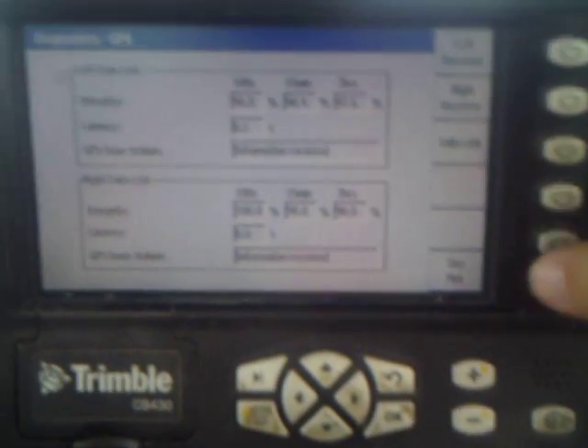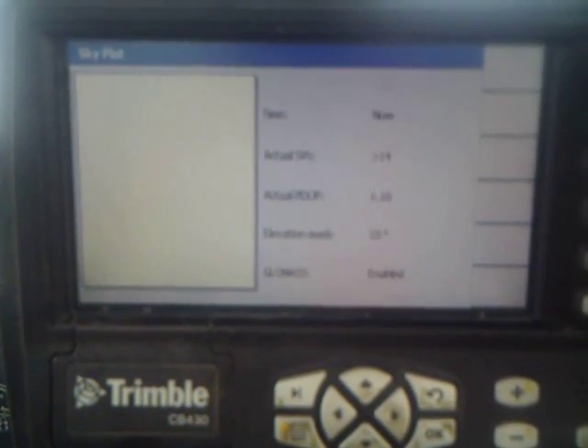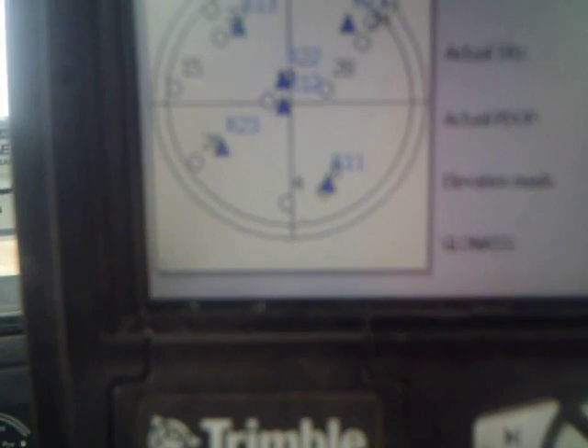This button over here will give us our sky plot, which will show us where our satellites are in the sky in relation to the earth.